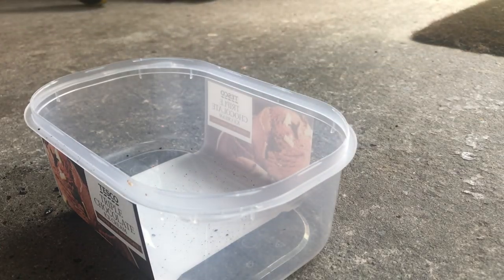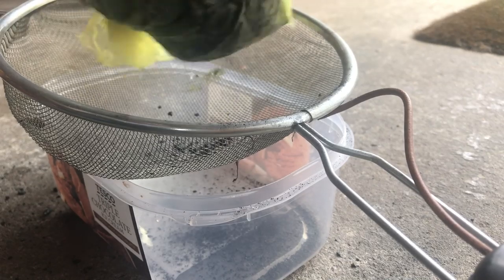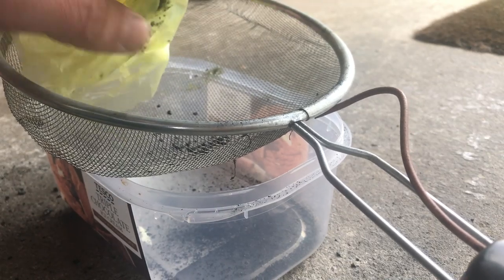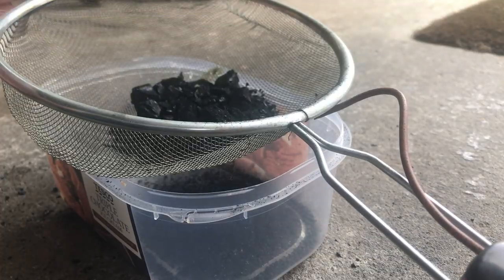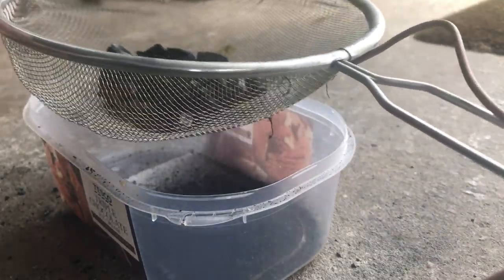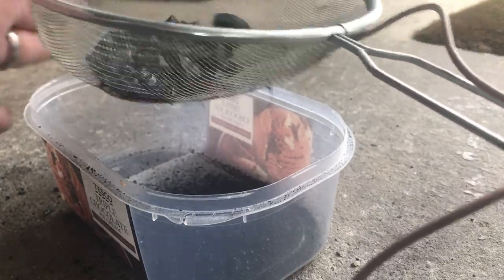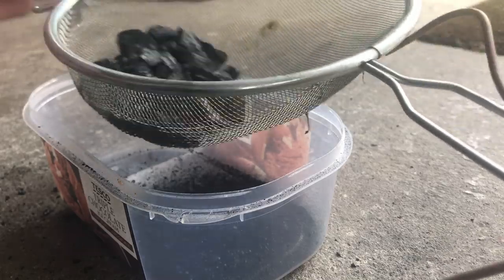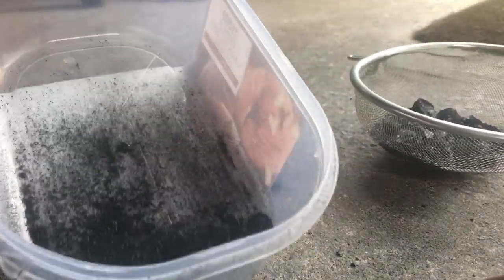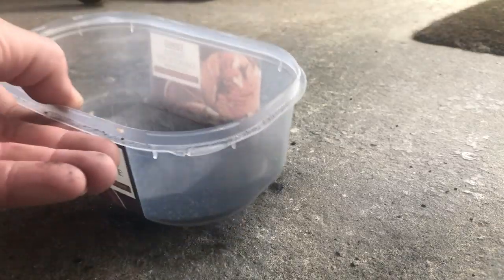Once I've finished the hammering process, I take a sieve and pour the contents into that. This will help weed out any of the larger lumps that you don't want, and just give it a good shake. The sieve has holes of approximately a millimetre to a millimetre and a half in diameter, so it's a good sort of size for 00 scale. Just repeat this process until you're happy with the quantity of coal you have, depending on the project.